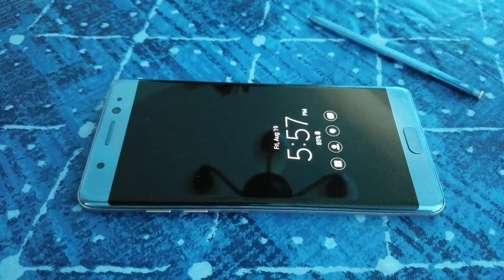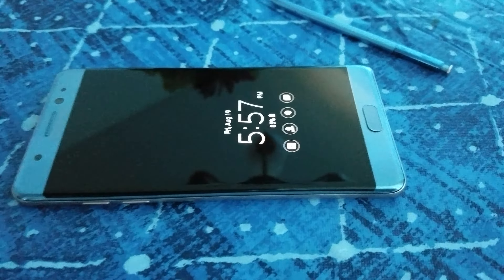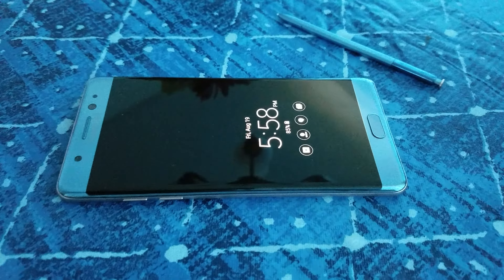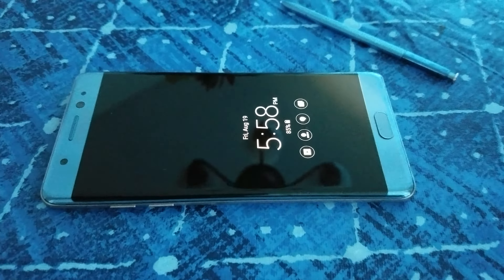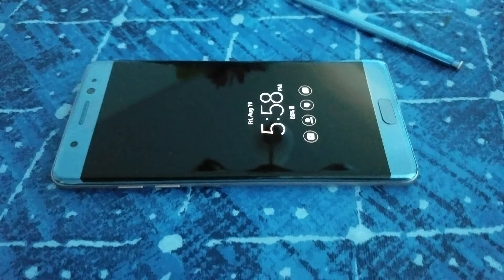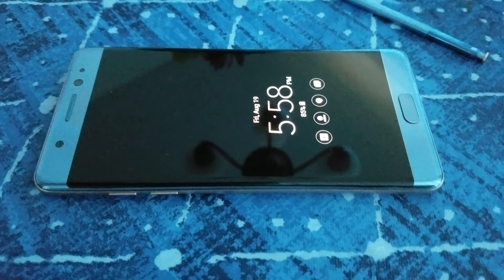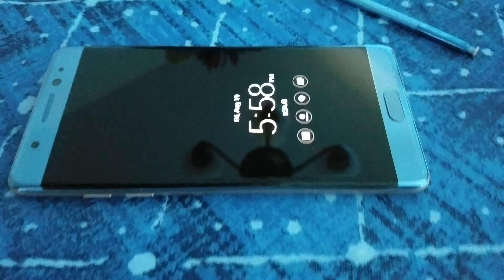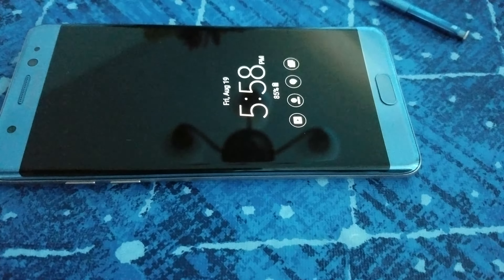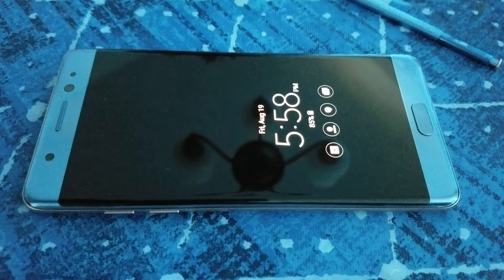If you're on the fence between the S7 Edge and Note 7, they're both equally good. I have the S7 Edge and I love it — both are using the same processor. The difference between the Note 7 and S7 Edge is the screen size and you get the pen, and it's more sturdy. Either way you can't go wrong, but I would highly recommend the Note 7 if you have to choose — it's bigger, Gorilla 5 glass, more sturdy, and has built-in HDR so you can watch Netflix movies in HDR.